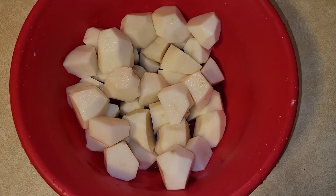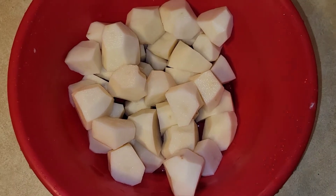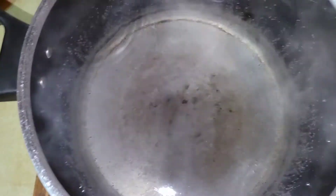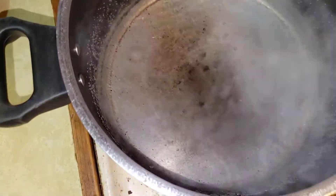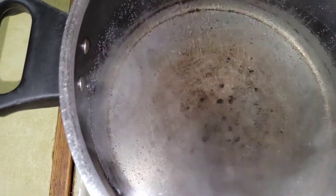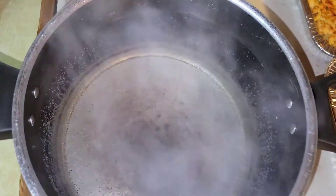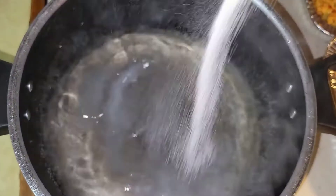I've cut and cubed my potatoes. I ended up using the whole bag because I was left with like five small potatoes, so I just used the whole thing. My pot of water is boiling on the stove, so we're going to move over to that side. I'm going to salt this — it'll help so I don't have to add a bunch of salt at the end. When the potatoes are mashed, it's a lot harder to mix, so I'll salt now with a very generous amount.